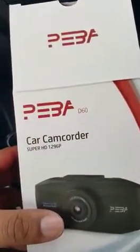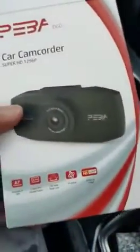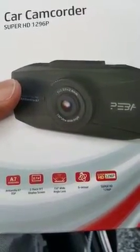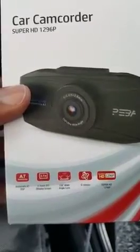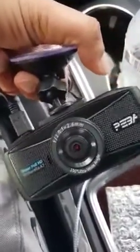I'm reviewing the Payback car camcorder, basically called the dash cam. This dash cam has a 155-degree angle lens, G-sensor, and super HD 1296p camera. It's super small and super thin, with a 2.6mm lens, and it looks really nice.